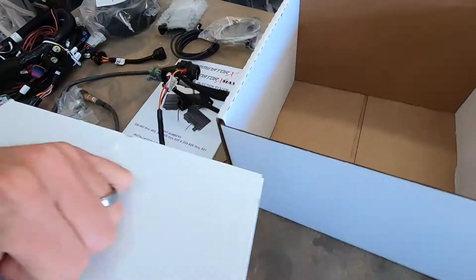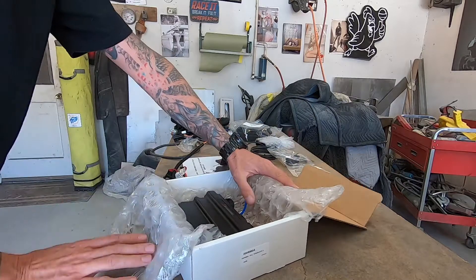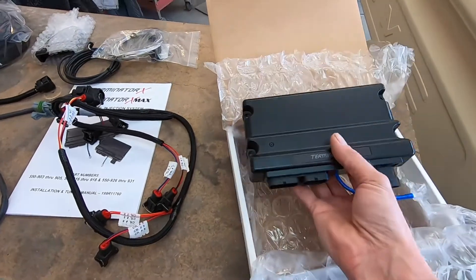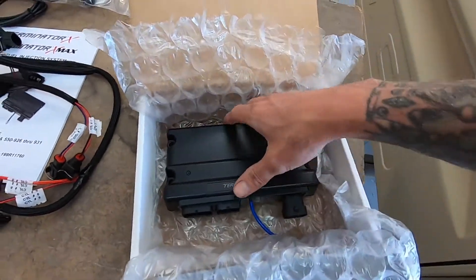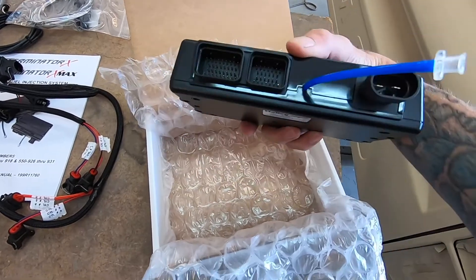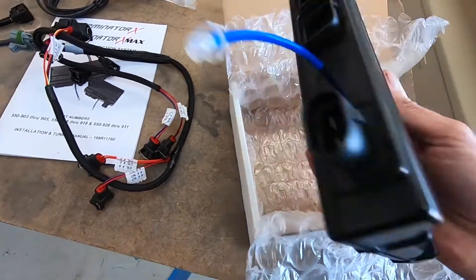And here's the ECU itself — look at that, here it is. For size reference, I'm not a really big giant guy, so it's actually pretty small for the most part. The other model is a little larger and it has extra outputs for the transmission.